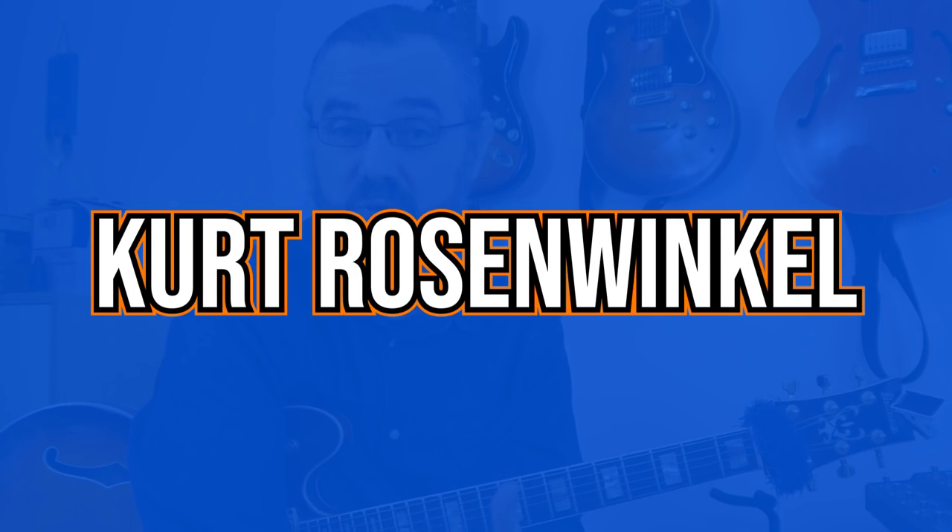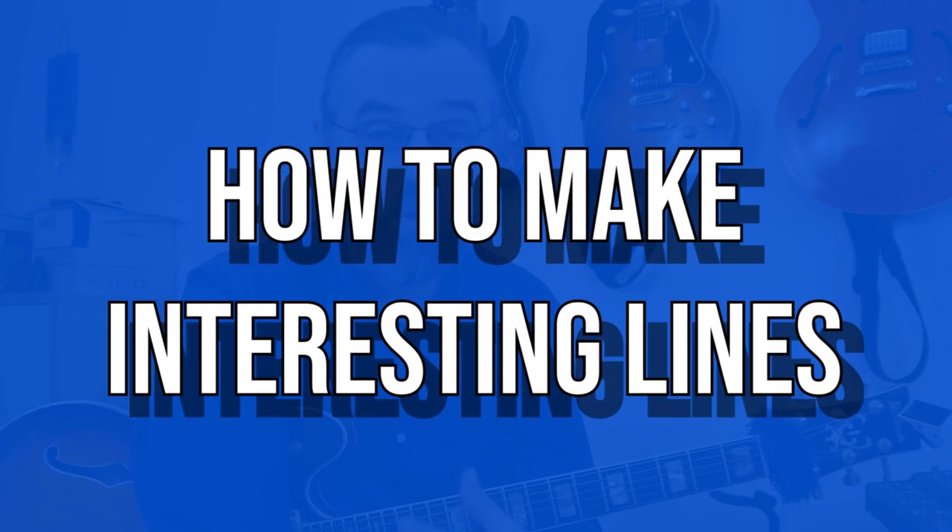Hi everybody, my name is Jens Larsen. In this video I'm going to take a look at some phrases from a Kurt Rosenwinkel solo. I'm going to talk about what he's using when he's improvising in terms of scales and arpeggios, but I'm also going to go a little bit deeper and try to explain what I think really makes the solo work and how the lines work in themselves and also the combination of the different types of lines that he's using in this solo.